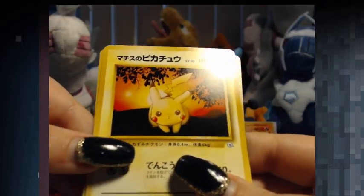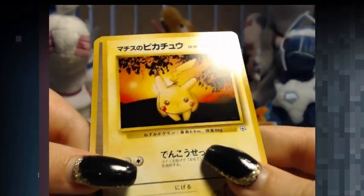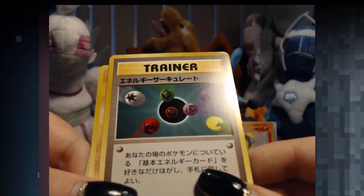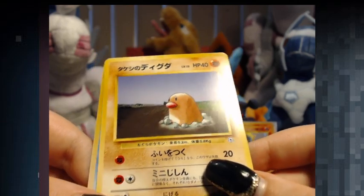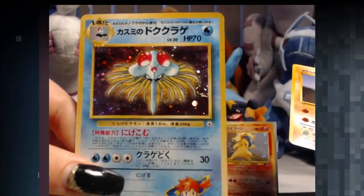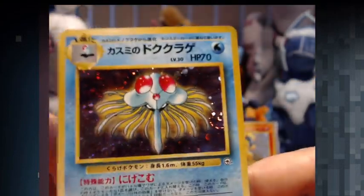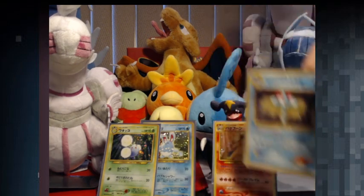Ooh, cool — we got Pikachu. Nice. It's Lieutenant Surge's Pikachu. I need to put my Pikachu aside. We have Diglett — dig me some gold, baby. We have a Tentacruel. Misty's Tentacruel — got a swirl. Always nice. Put that guy over here.